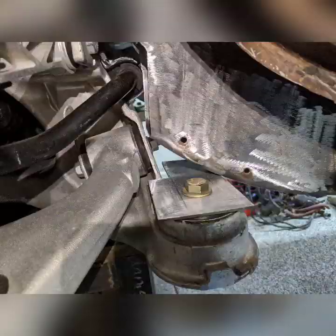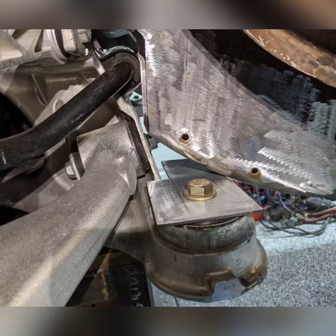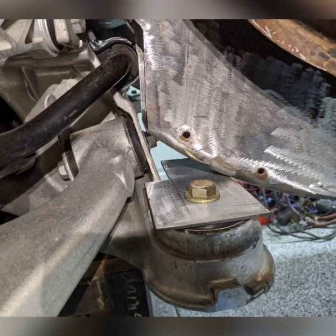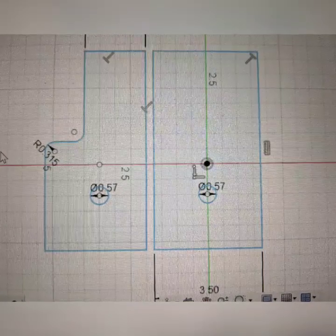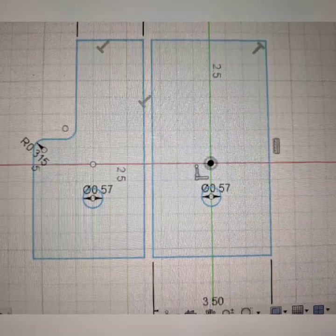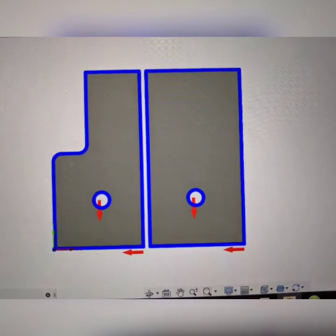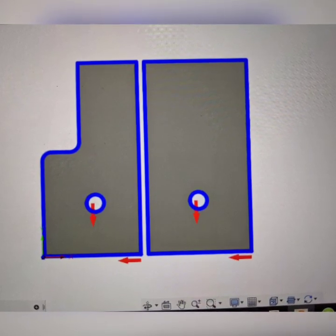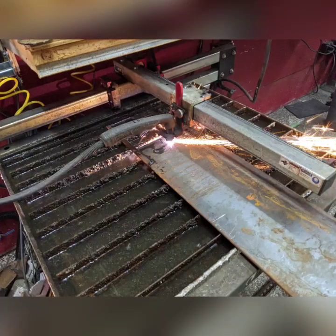The rear plate also protects the wire loom routed in that area. The front plate just barely hits the edge of the frame where it starts to curve up, but I figured I could reinforce it. I took the final dimensions into Fusion 360, made a simple sketch and a tool path, and used the plasma table — quick and easy to make precise, duplicate parts.